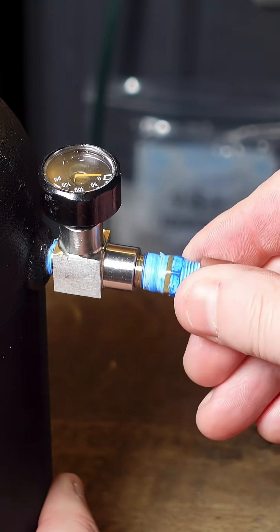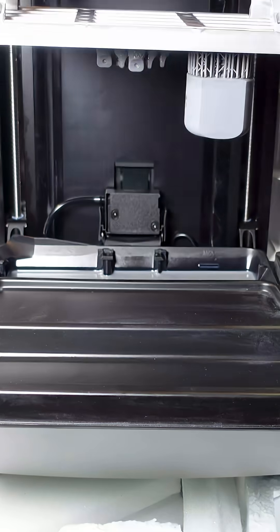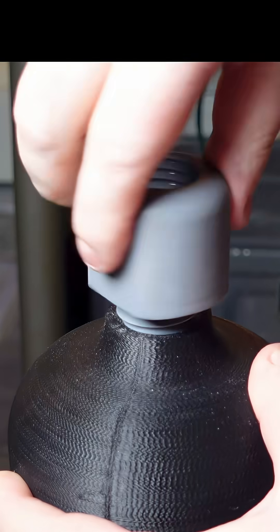I printed most of the parts with my FDM printer, but one of the parts required a high tolerance, so for that part I used my new Halet X1 resin printer.